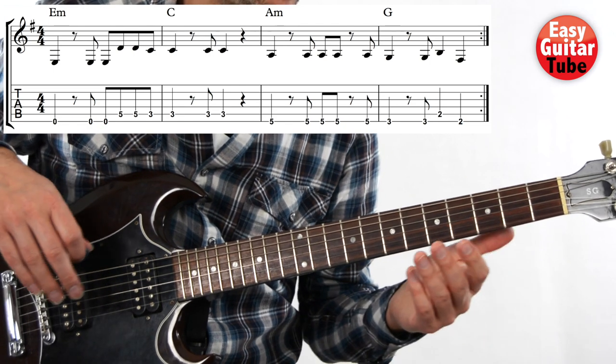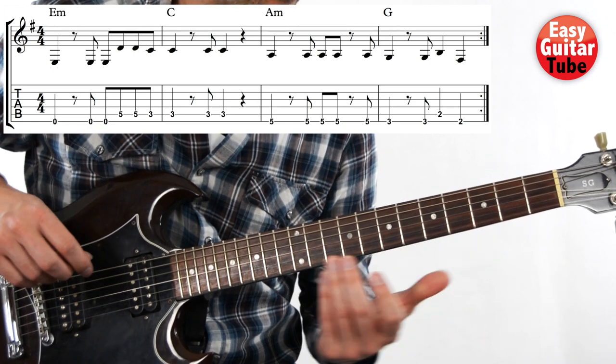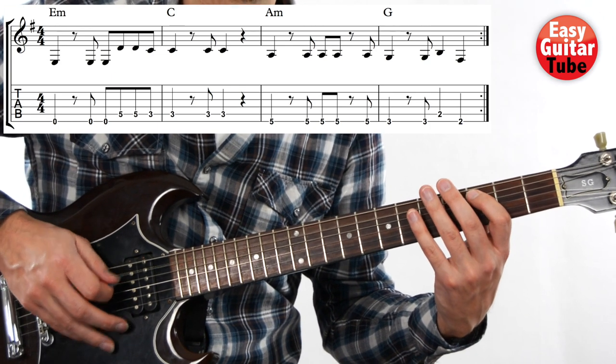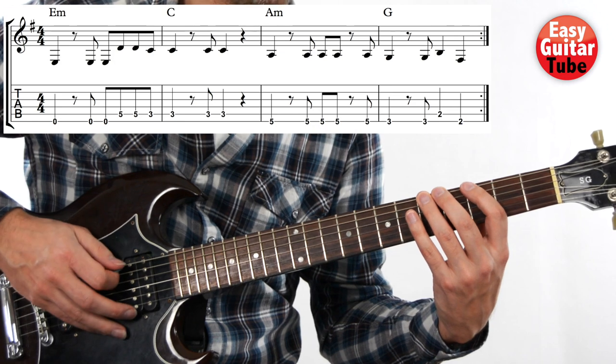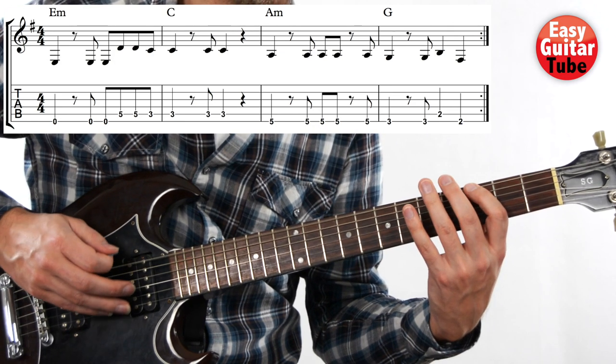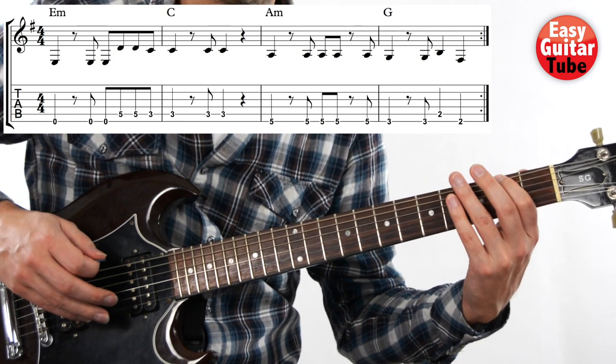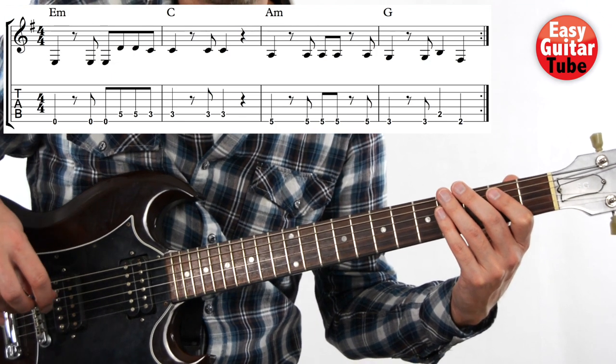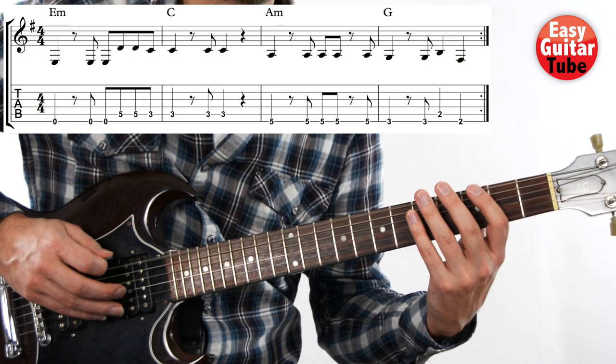And there we have the whole riff. I'm going to play it one time and then we try together. One, two, three, and...